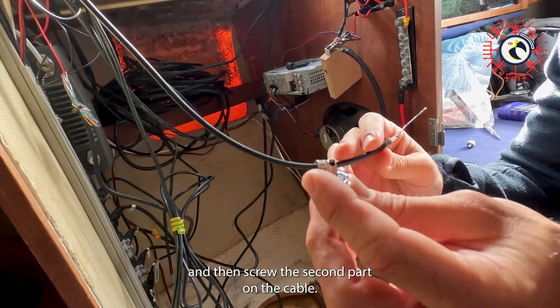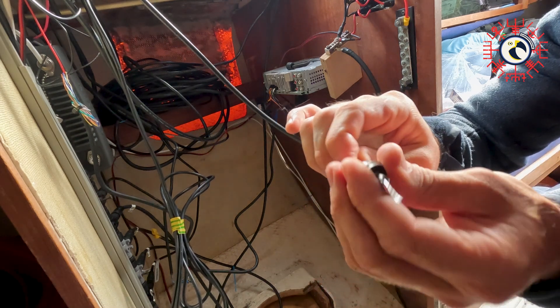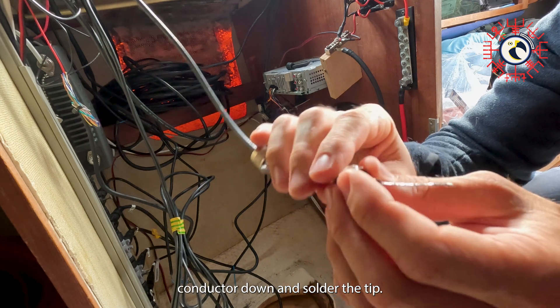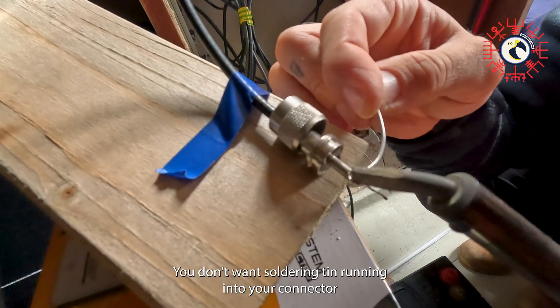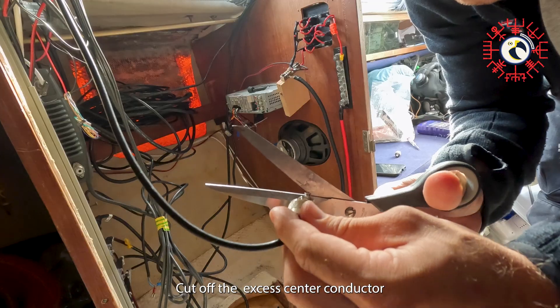Add the first part of the connector to the cable and then screw the second part on the cable. Fold the overlapping center conductor down and solder the tip. Try to keep the connector pointing down — you don't want soldering tin running into your connector as this could create malfunction.